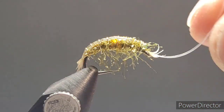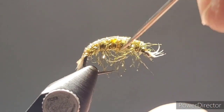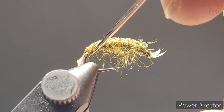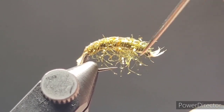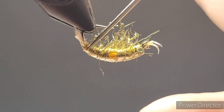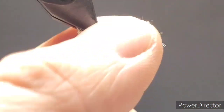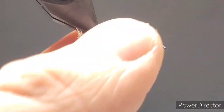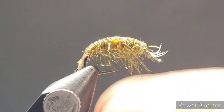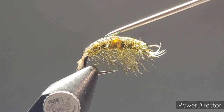Carefully trim the scud back material and the underbody tinsel, being careful not to trim off the front breather feelers. Pick out any loose errant fibers — you want them all sweeping down underneath the fly. You can pick to your heart's content. The fish will get the main profile at a decent retrieve rate. The trick with scuds is to fish them with quick, abrupt one to two inch strips, then a pause. Usually on the pause is when trout will come and hammer them. Be ready for a solid take. Upsize your tippet depending on the size of fish expected — they will hit very hard and aggressively.